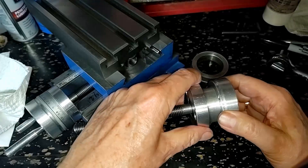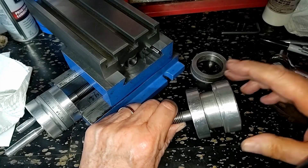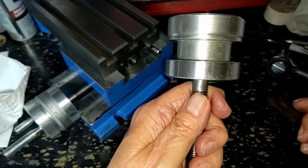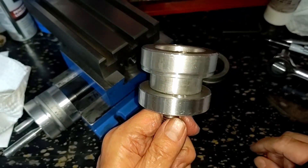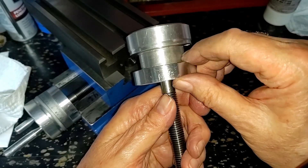And yeah, this is binding somehow. And it's not binding here because there is a visible gap underneath that, I do believe.